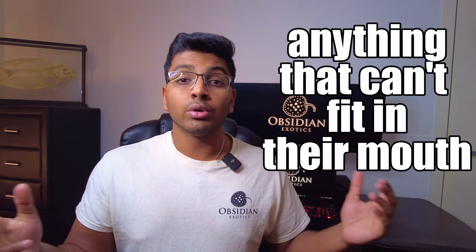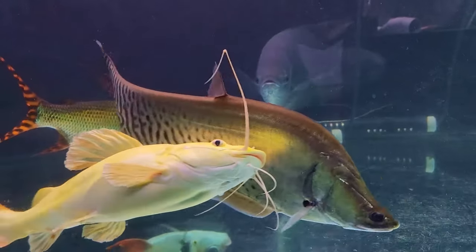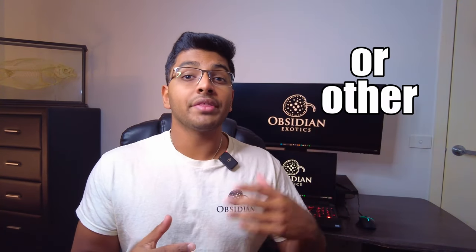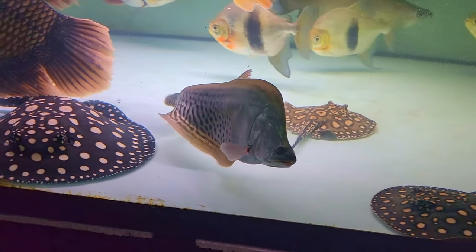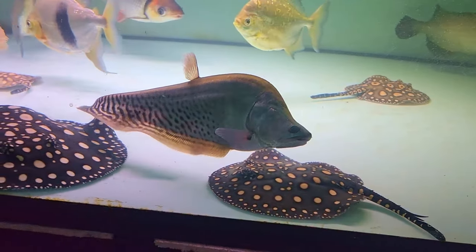In terms of tankmates, given that they're highly predatory towards small fish, they actually surprisingly seem to do perfectly fine with anything that can't fit in their mouth. You can also often find them being kept with other monster fish like red-tailed catfish or arowanas without any issues. Like most predators though, they don't seem to like other fish that look similar to them or other knifefish. And don't let their relatively small mouth or the weird shape fool you — these guys can do some serious damage to all their tankmates if they decide they don't like them.